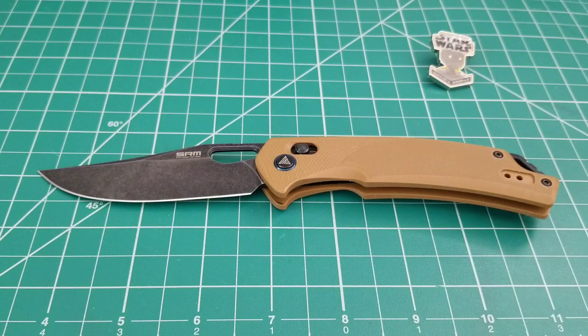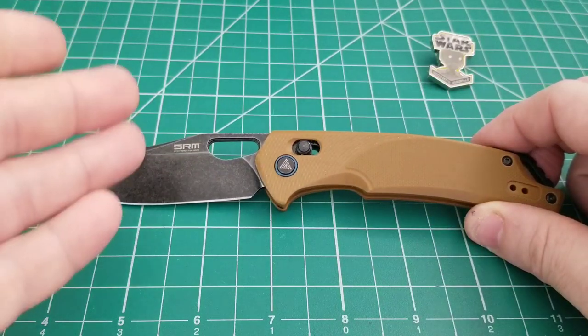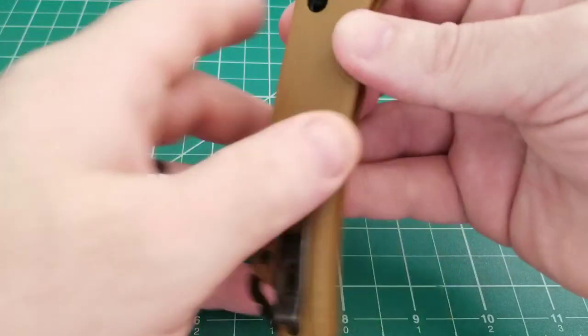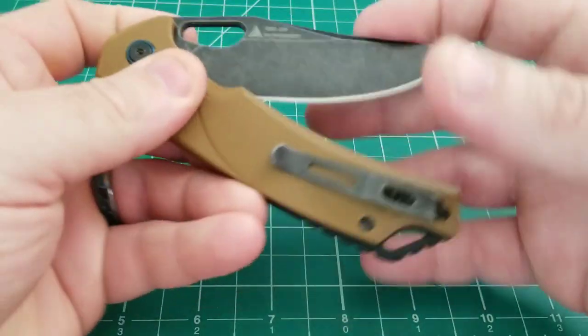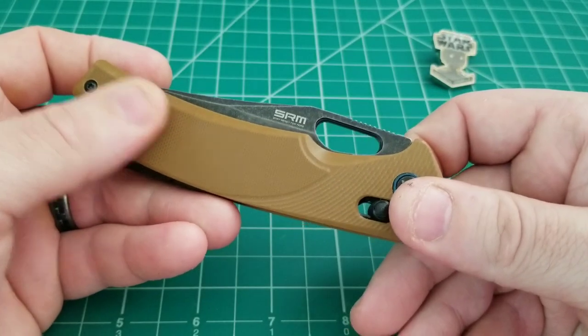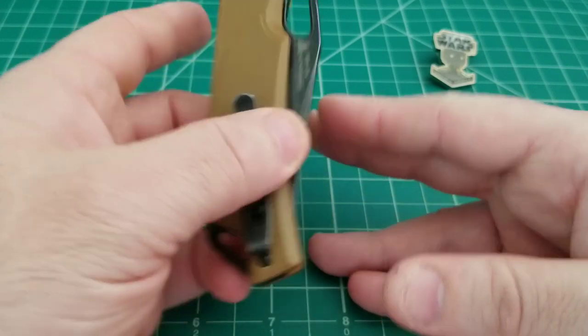They reached out and contacted me about doing a review. They let me choose between this and another model, so I said yeah, I'll take one off your hands and they sent this knife my way. As you guys know on this channel, whenever I get something sent to me for free it ends up getting into your hands, so there will be a giveaway for this knife - not on this video, but stay tuned to the end and I'll explain when and why.